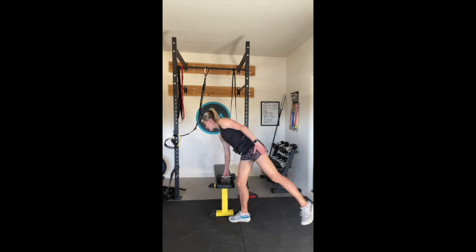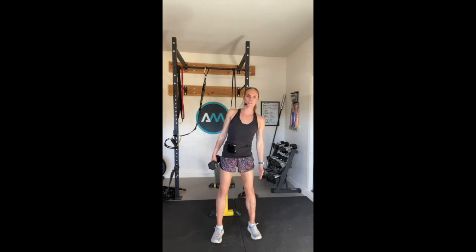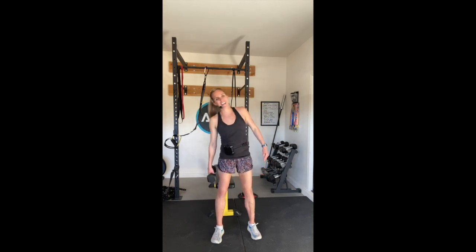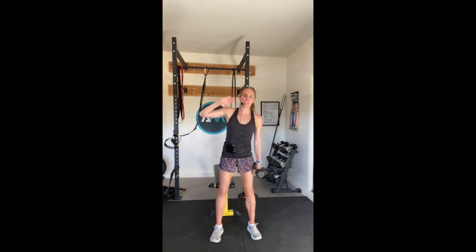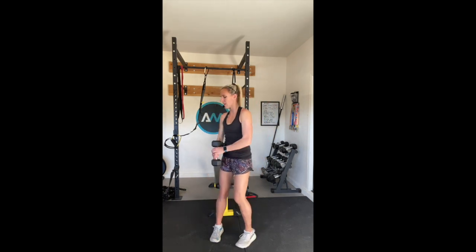Grab that weight, bring it up, shoulders back, reaching down. You can have your hand by your ear if that feels a little better, or you can have it by your side. Great for those side obliques - those love handles as we all love. Good. You're doing such a good job. Keep with me. Last one - switch sides. Reaching up and down, all the way, step down and up, breathing in and out. And rest - put that weight off to the side.